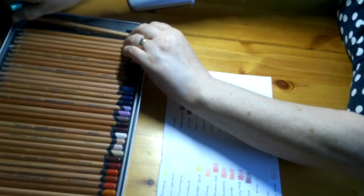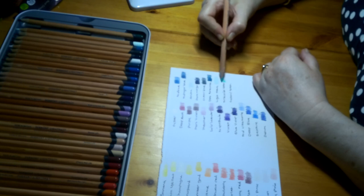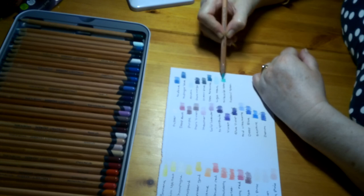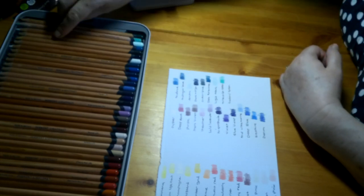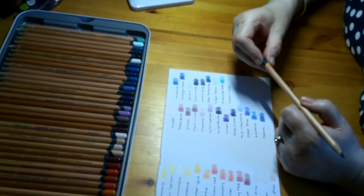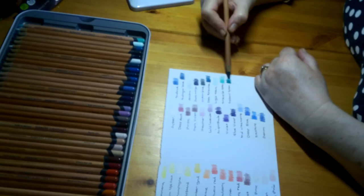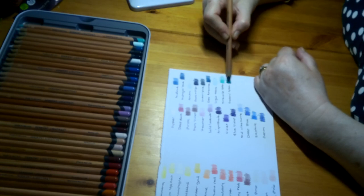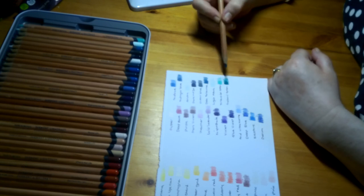The next one is Turquoise Green — oh, that's a really nice turquoise green. I do like turquoise green; I think it's a great colour and I love it with pinks and purples. I've used it quite a lot lately in pictures. And the last one in this tray is Mallard Green — that's a really nice dark mallard green. Those three colours — light, medium, dark — would go lovely together.